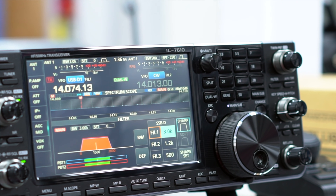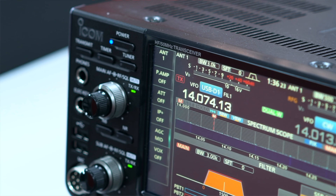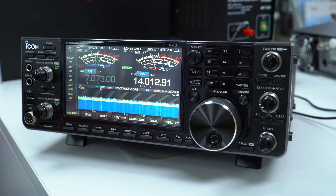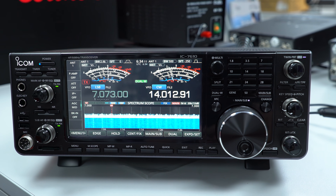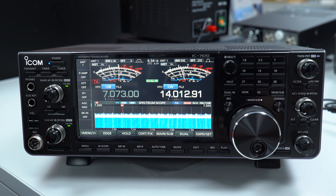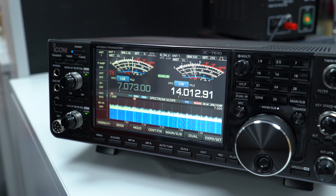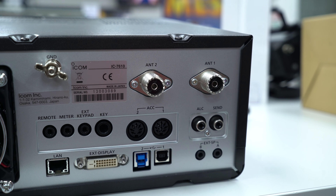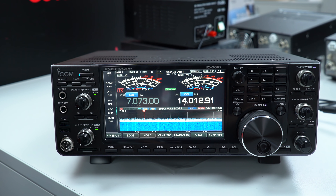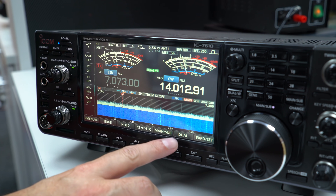For those of you that don't know about Icom's flagship IC-7610, it's a 100-watt HF and six-meter transceiver, full multi-mode, and comes with the RF direct sampling system as featured on the IC-7300. It has a nice clear seven-inch color TFT display which is touch-sensitive, and it does have two dual independent receivers with independent bandpass filtering as well.